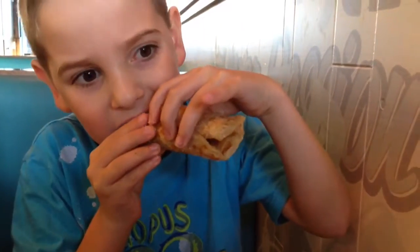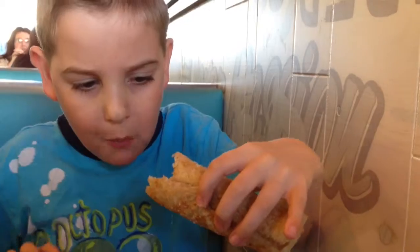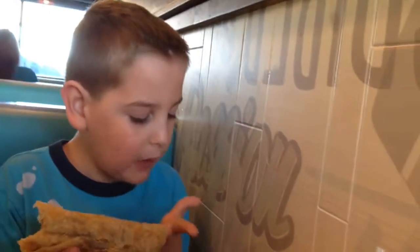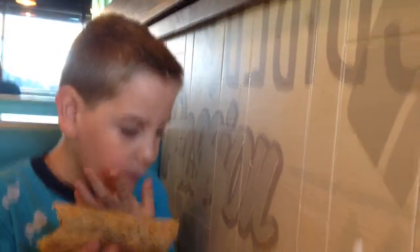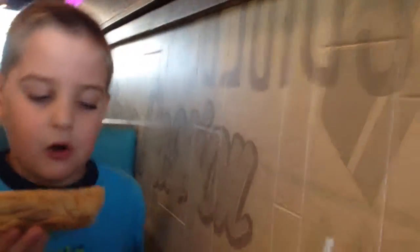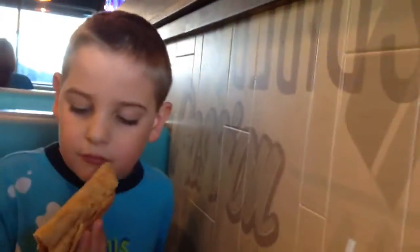You know how it tastes. Good? So that is a cinnamon flour tortilla refried bean burrito. Is that what we're calling it? Sounds good — a cinnamon bean burrito. A cinnamon bean burrito. That's the cinnamon bean burrito.